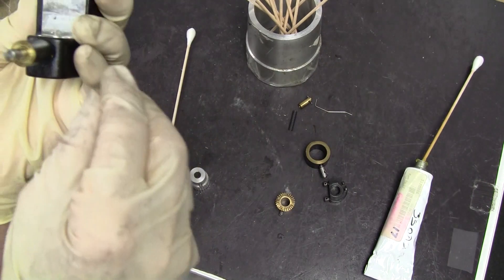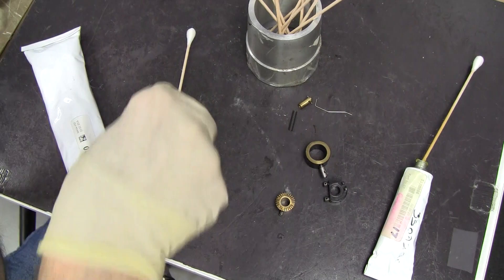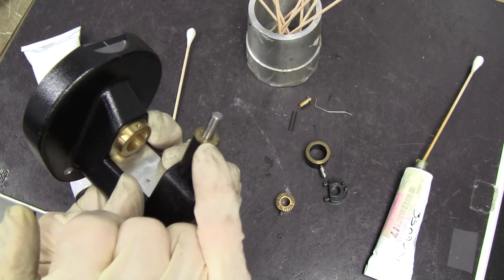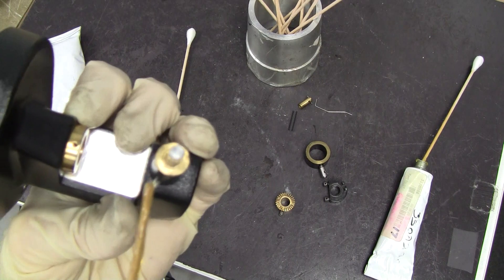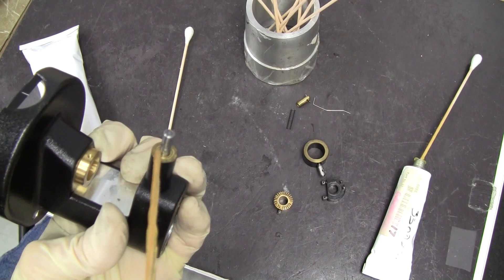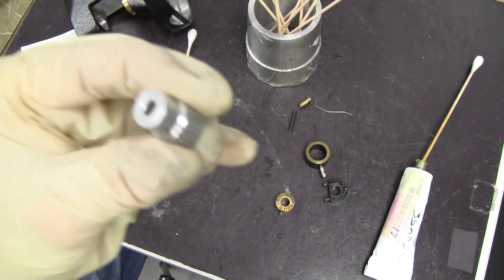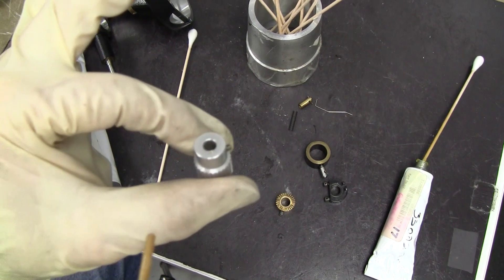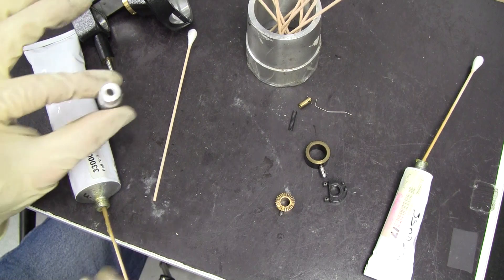If you think you've gotten it, now we're going to put a little bit of grease on this raised surface — just a little dab there. Or if you want to put it right here on the cap, just the slightest little dab of grease on the inside.